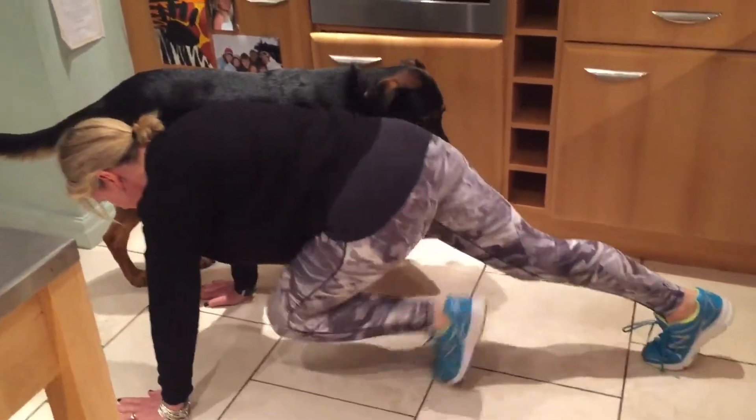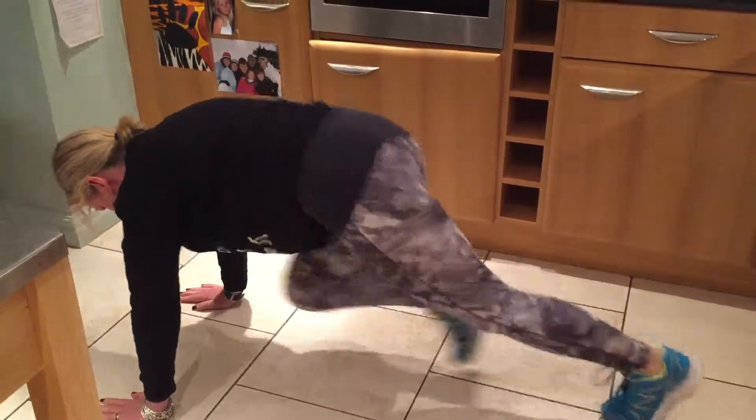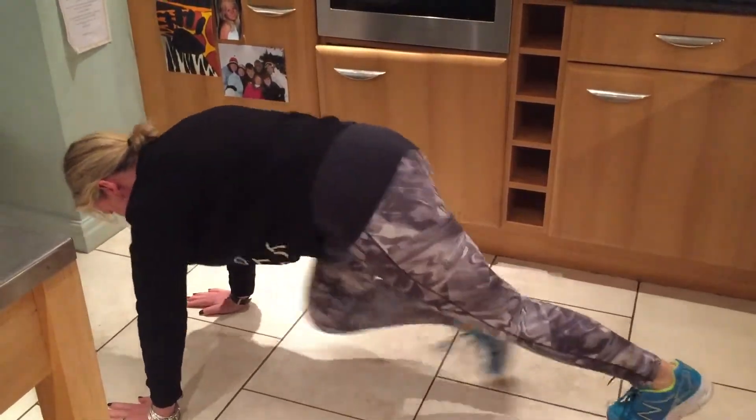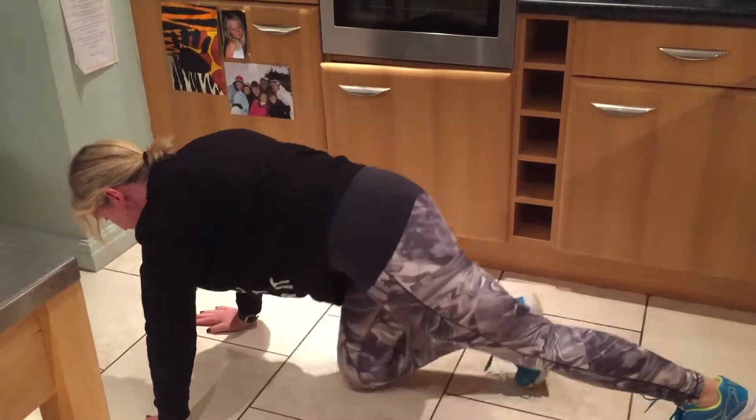Shoulders in line with your wrists. Here we go — one, two, three, four, five, six, seven, eight, nine, ten. Remember, modified is just slower.